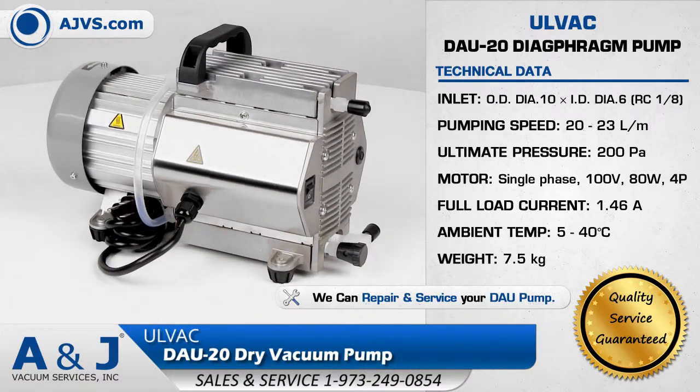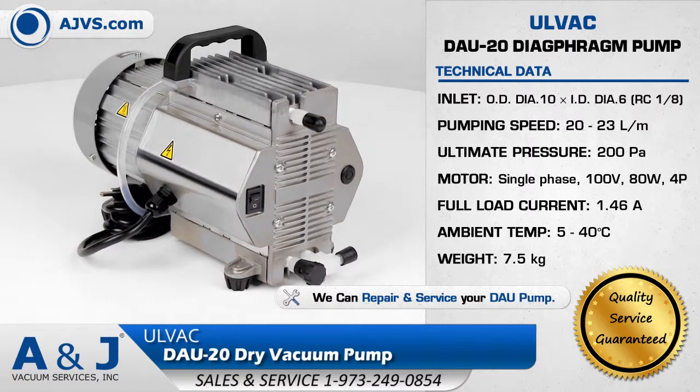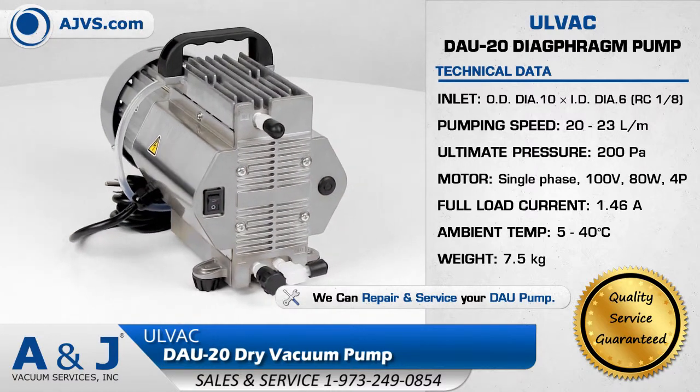It is maintenance-friendly and has a long service interval, making it an efficient dry vacuum pump for today's most demanding work environments.